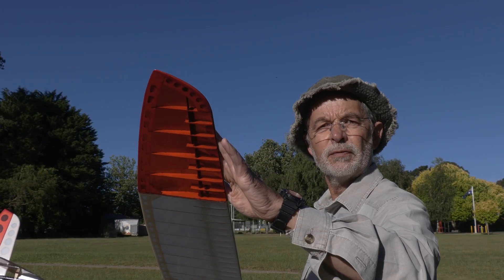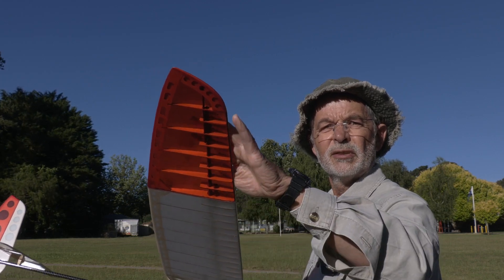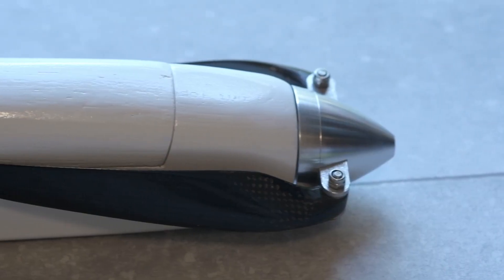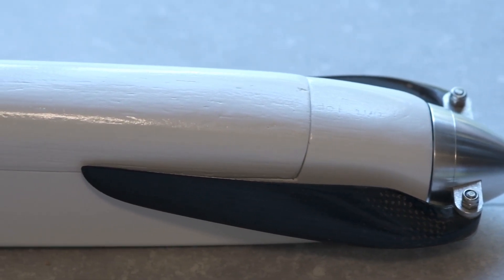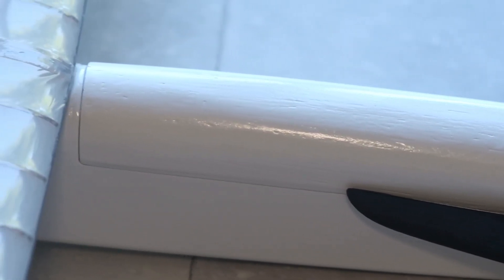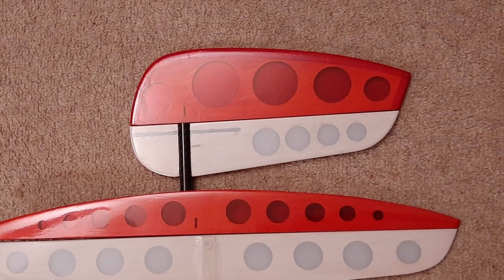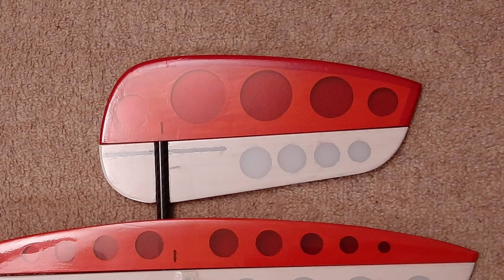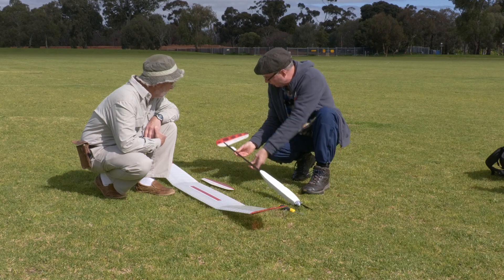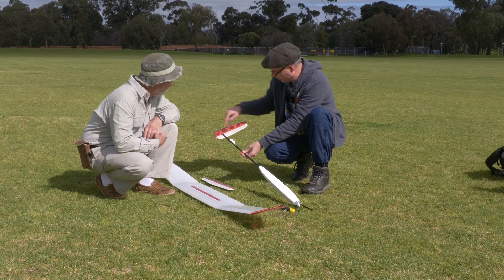We used Ultracoat light film on all of the built-up parts — white for the centre sections and red on all the tips to help with orientation when the model's a long way out. For the fuselage finish we went with a simple white paint job and no filler, since we were more interested in keeping the weight down than a glass-smooth finish. The tail fin comes in two pieces, one above and one below the carbon boom. Getting them precisely aligned is not easy but it's absolutely critical to fly straight and true; the inexperienced builder will struggle to get that right.